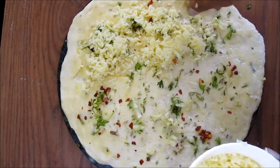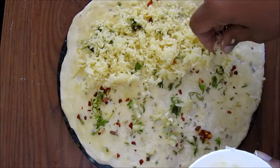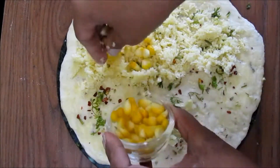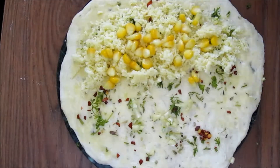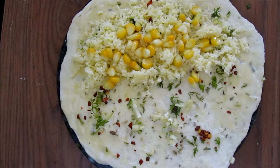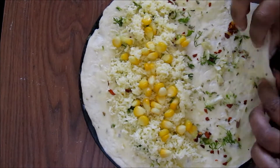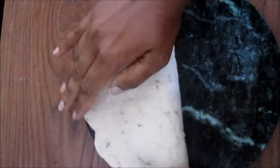Now on to the half portion of the dough add grated mozzarella cheese and some boiled corn. Now fold the dough and press the sides to seal the edges.